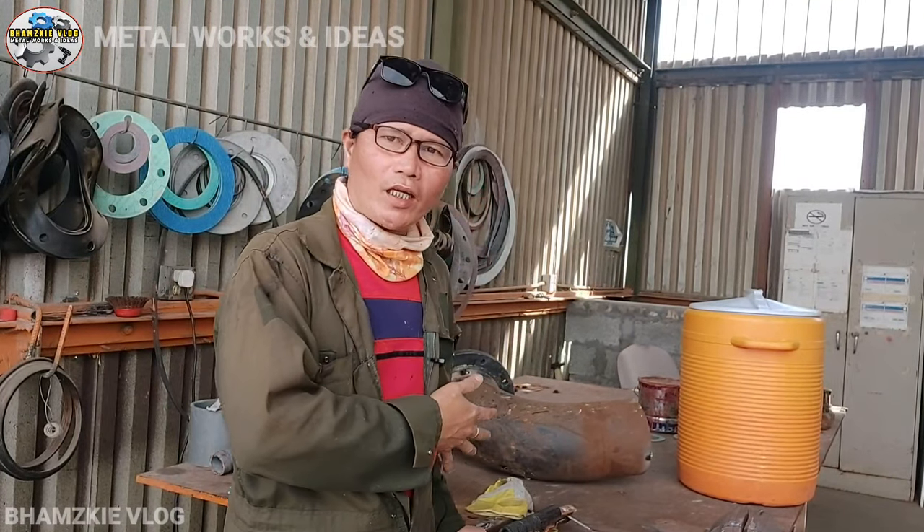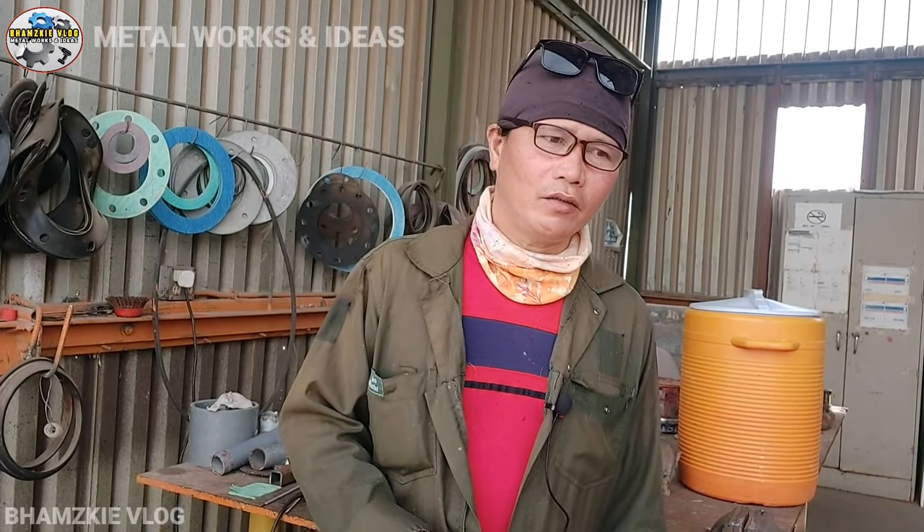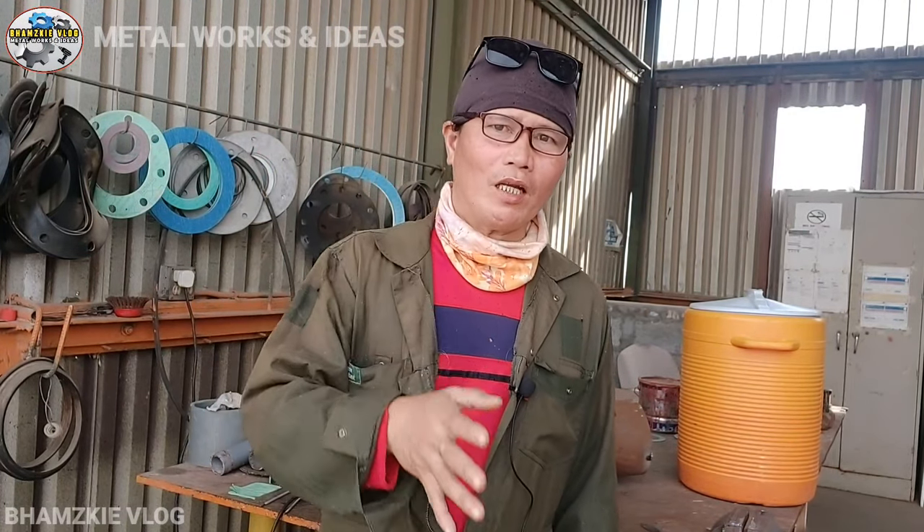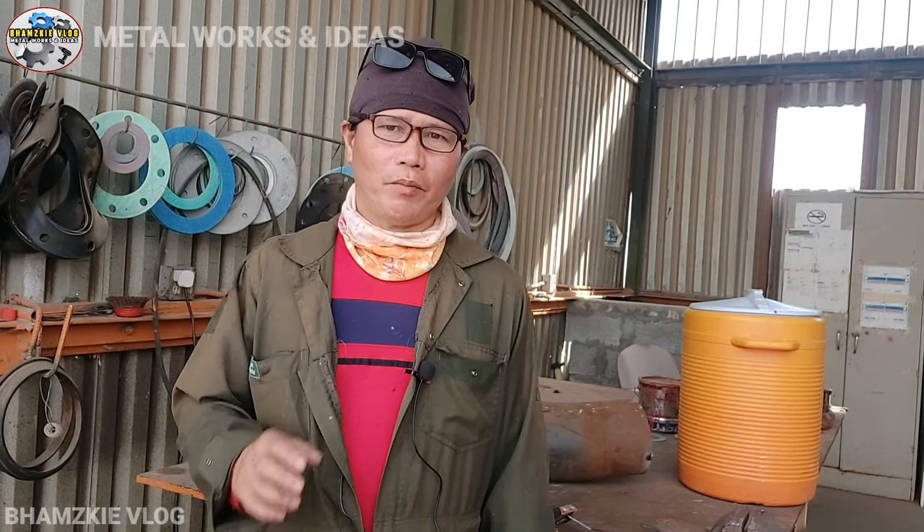Mayroon tayong metal dito na itatry nating i-welding. Bago natin simulan, kung baguhan ka lang sa aking YouTube channel, huwag kalimutan mag-subscribe at i-like, at i-click na rin yung notification bell para ma-update kayo lagi sa ating mga susunod pang videos na i-upload. So let's go, mga kamital — simula na natin!